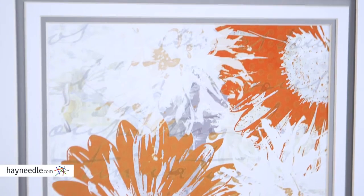Plus, it's available as a set of two, giving you placement options. You can find them and lots of beautiful pieces of art at hayneedle.com.